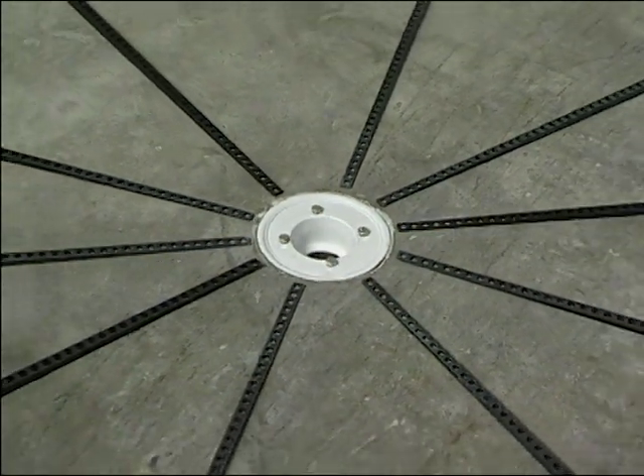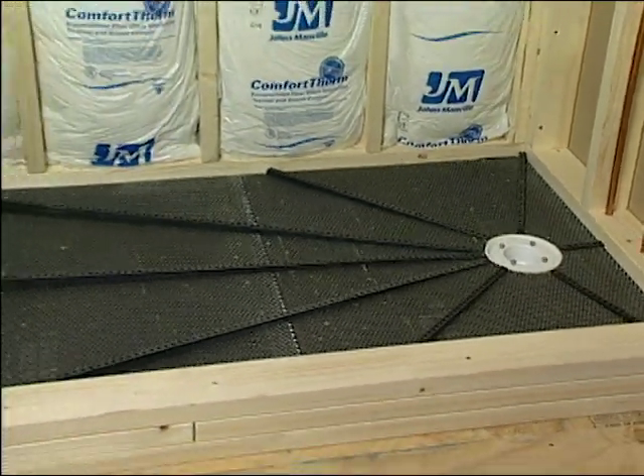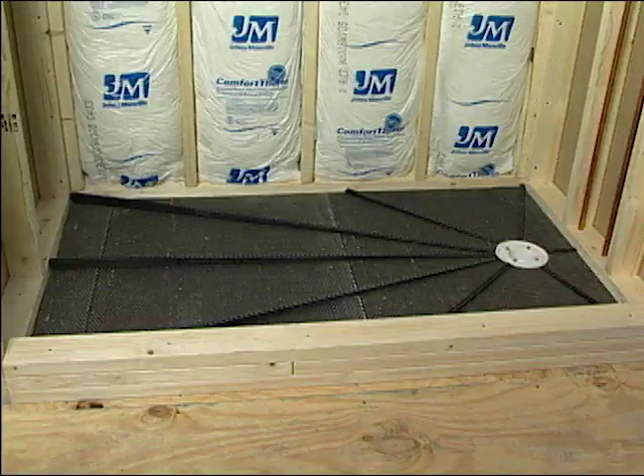Pre-pitch is the first product to be installed. Pre-pitch is a unique tool that creates the proper subfloor pitch needed underneath the pan liner to manipulate the water flow toward the weep holes that are an integral part of shower floor drains.